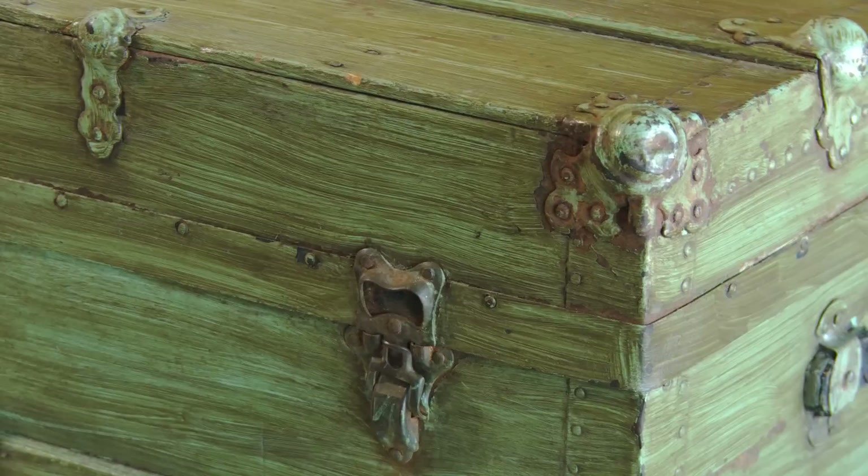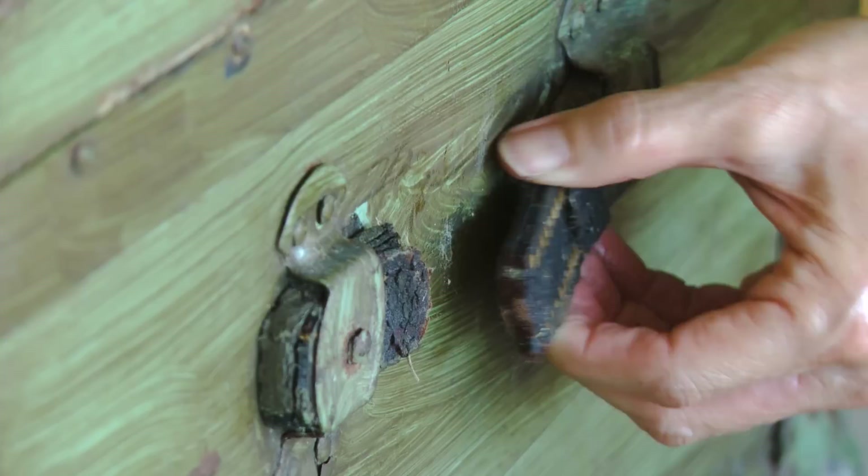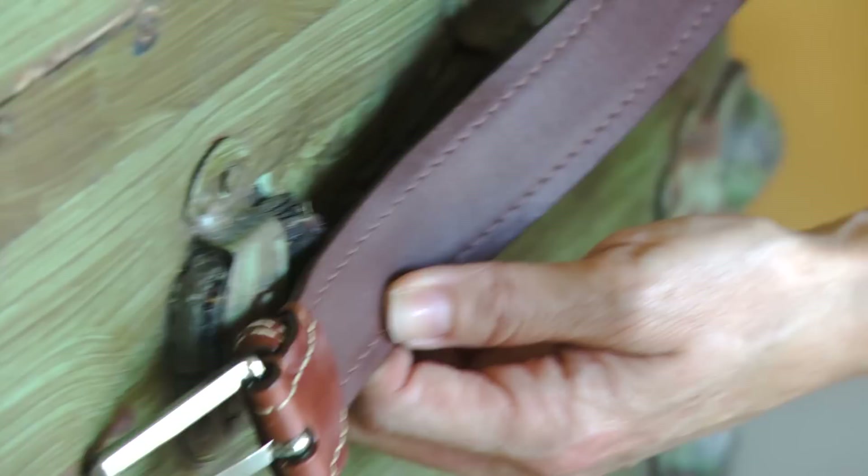I absolutely love it. Now considering how old it is it's actually in pretty good shape. There's a little bit of rust here and there but I actually like that because it adds character. You'll also notice the leather handles have broken apart over the years, but that's an easy fix as well.